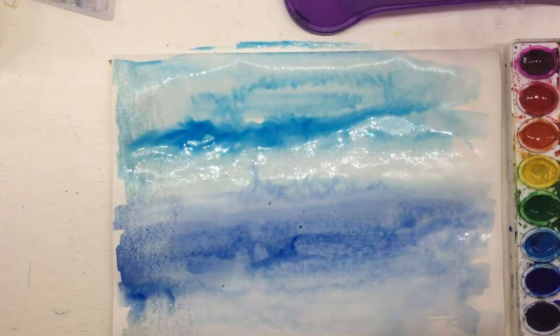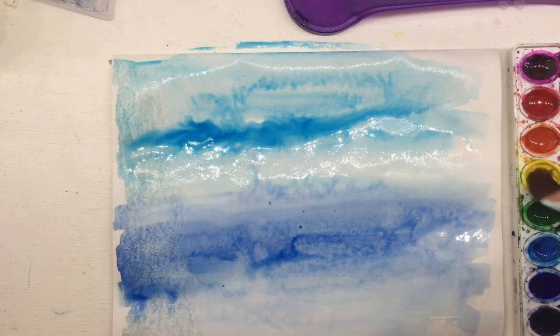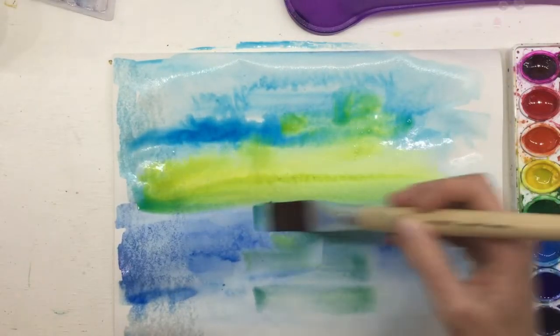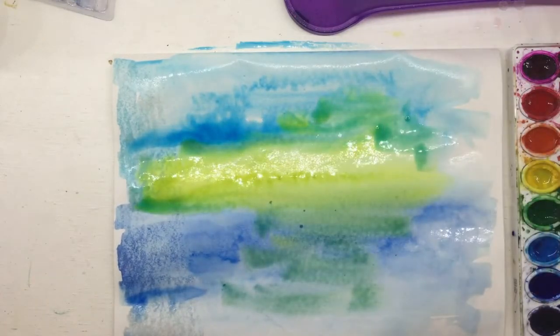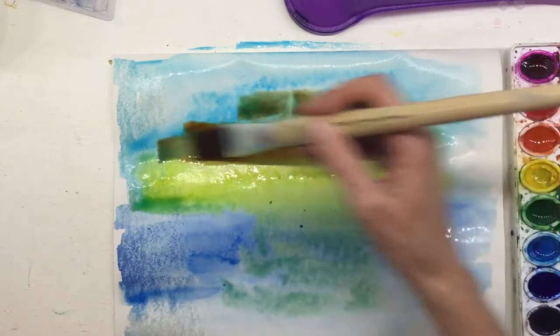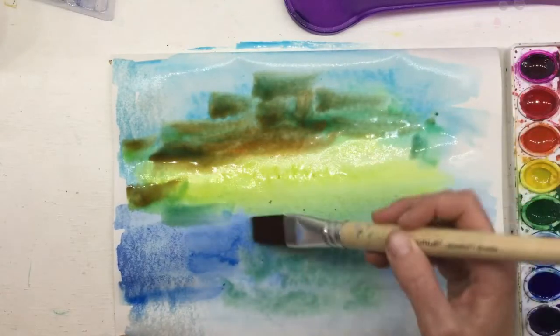What if we add some other colors on top? While this paper is wet we can mix directly on our paper. One of the things he was known for adding to his skies was a little bit of yellow. We can add a little yellow and let it reflect down on the water. We're getting some green on there too. One of my favorite paintings of his has a little bit of orange in the sky, so we're just painting really loosely, adding some of these colors — layering that orange really makes it start to look stormy.